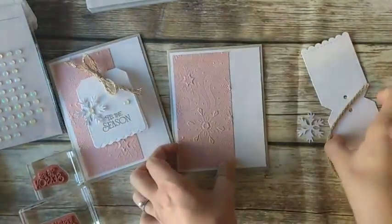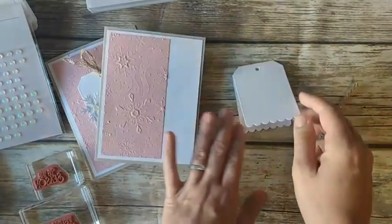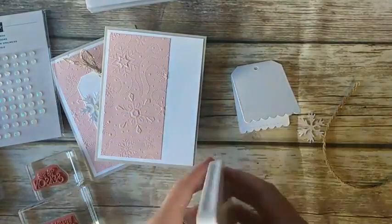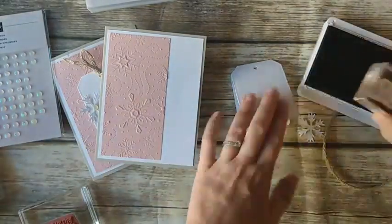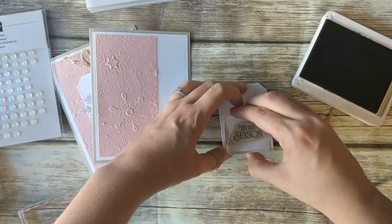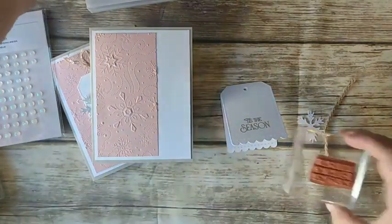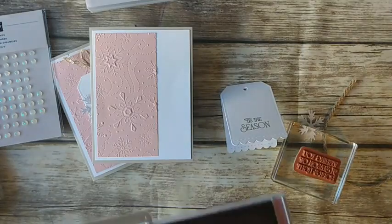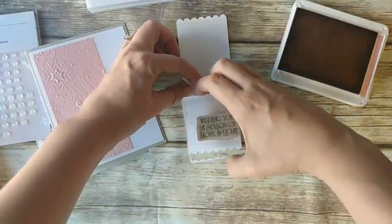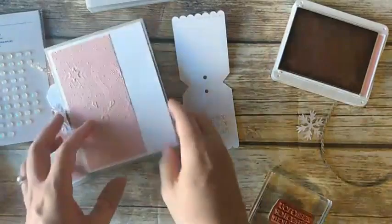Now we're going to do our tag — I cut this with the Celebrate with Tags dies. We're going to use Crumb Cake ink and stamp Tis the Season on the front. I want to stay close to the bottom because I'm going to add the snowflake at the top with twine. Then we're also going to stamp an inside sentiment inside the tag, and we'll do that in Blushing Bride ink to match our Blushing Bride piece. Stay close to the bottom so when you open it up, it's easier to see.